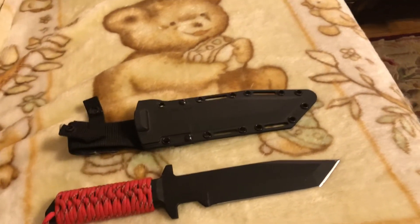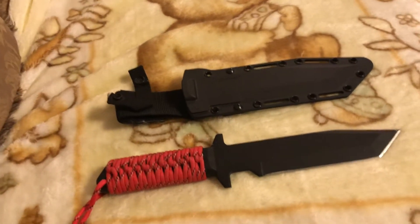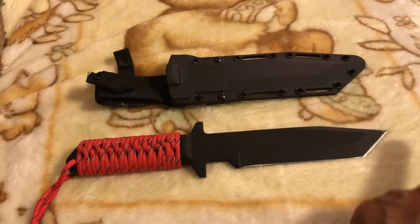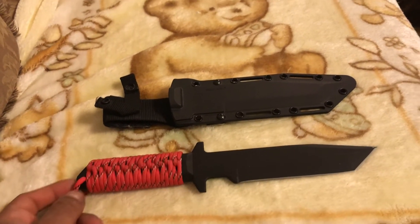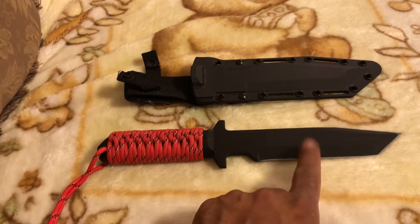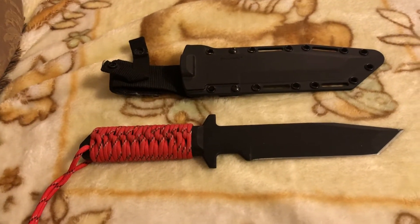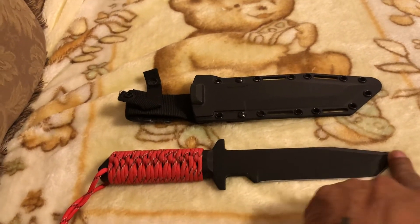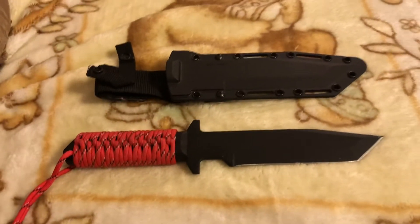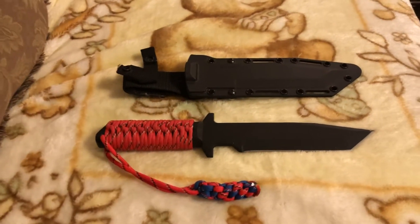A little info on the knife: it's made out of 1055 carbon steel. The overall length from tip to the back of the handle is 12 inches — the handle is 5 inches and the blade is 7 inches. It comes with a black coating that gets a little scratched here and there from use.